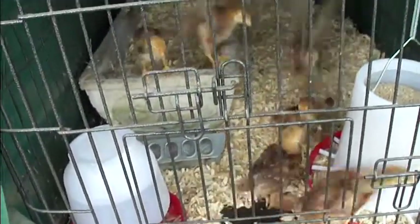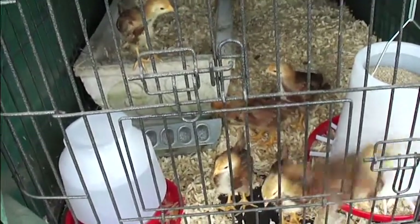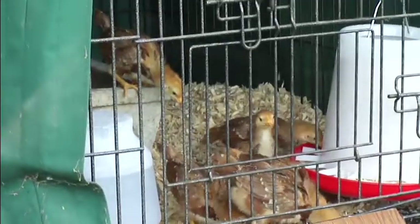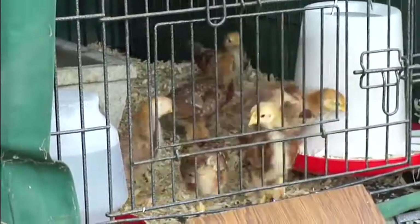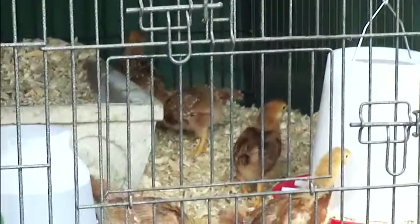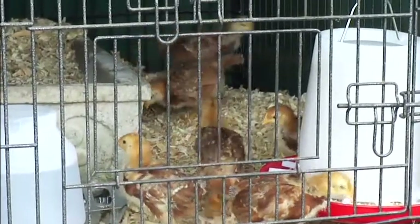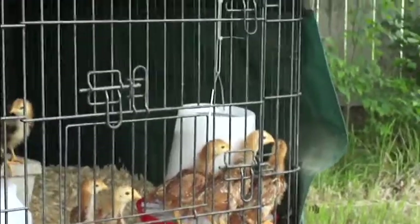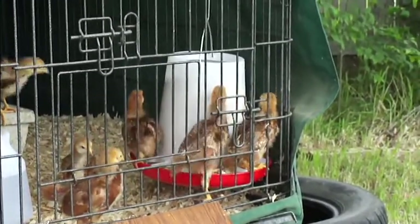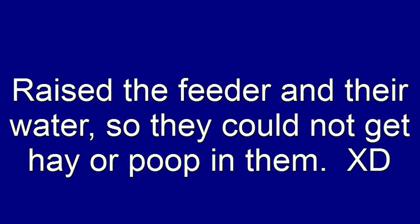I'm gonna sit in the backyard and visit with them, just kind of watch them for a little while. Nice to see you next time.